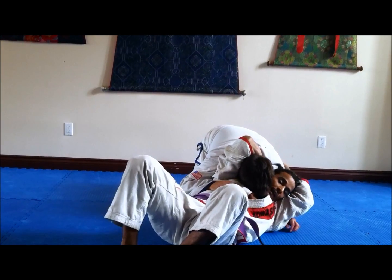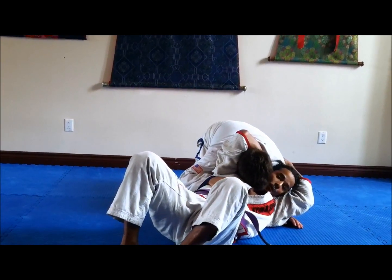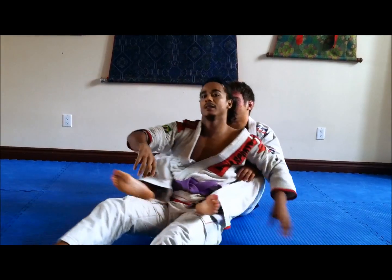As I come back, I grab his arm. I can finish here, or like what happened on the finish at the Miami Open — if the guy can even come and take your back as it happens, you can still get the finish. Get the timing.